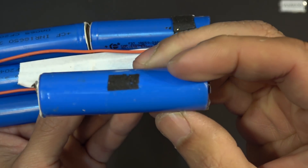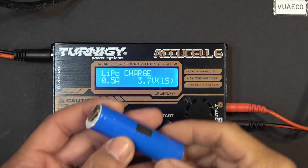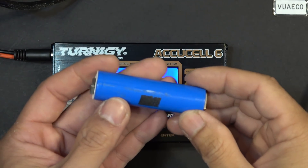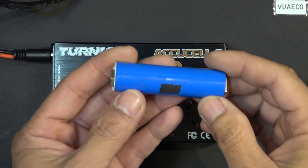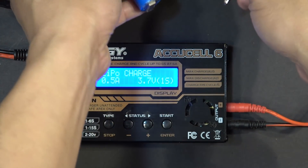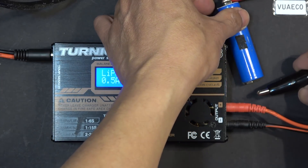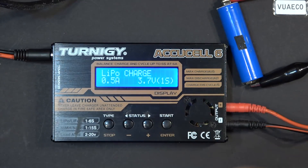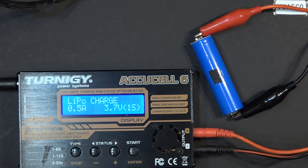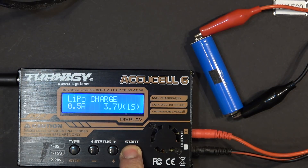It looks so cheap and beat up. I've got my charger here and I'm going to do a full charge and discharge cycle to find out how many mAh this cell is. It's currently at about 50%, so let's charge it up — charging at half an amp.